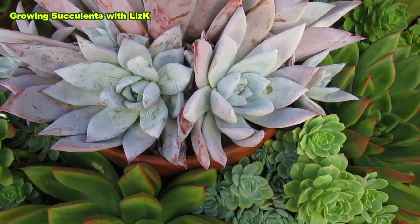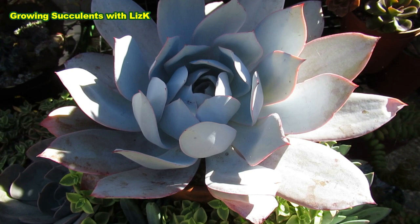Is this a ghost plant? No, it's Mexican Giant. Is this a ghost plant? That looks very ghostly to me. No, it's an Echeveria Cante.